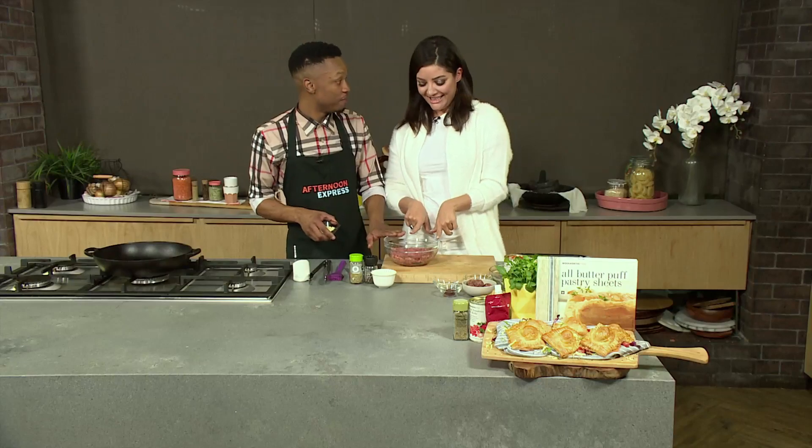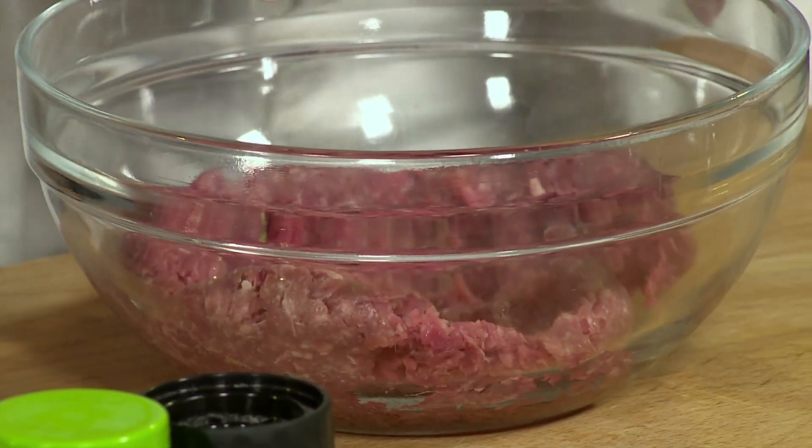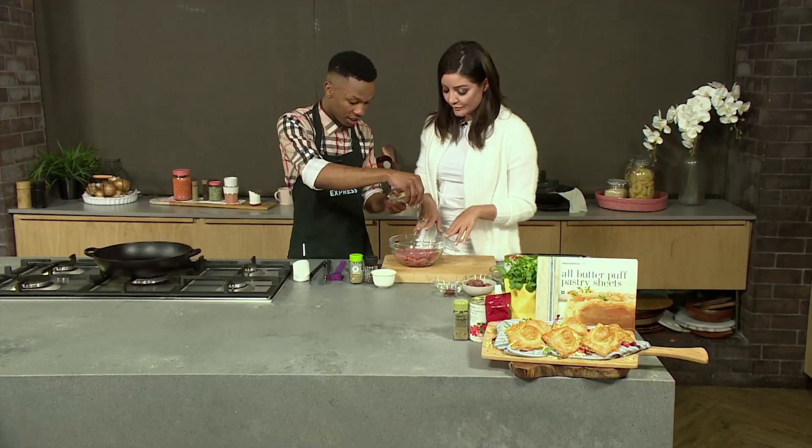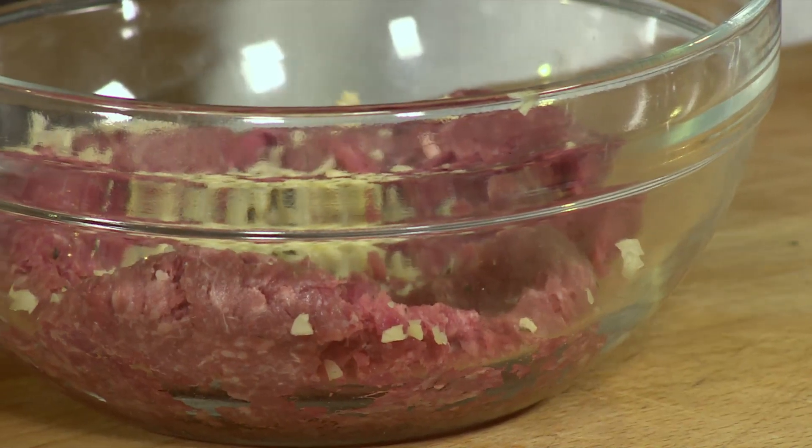Extra lean mince — beef mince. We're going to start making our meatballs first and then follow up with everything else. I'm going to start with my garlic. I love garlic and mince. Throw all of that garlic in there. You know why? If you have a lot of garlic in winter, you won't get sick apparently. It boosts your immune system.